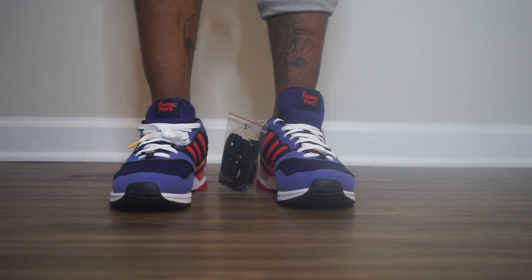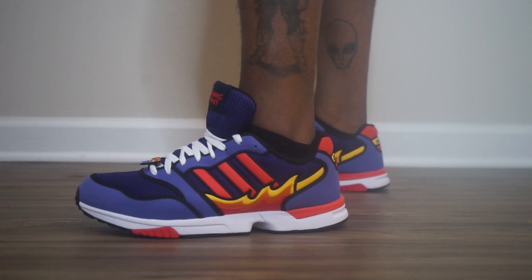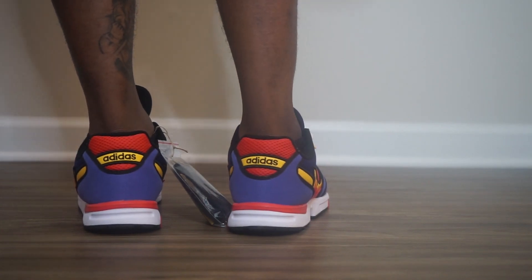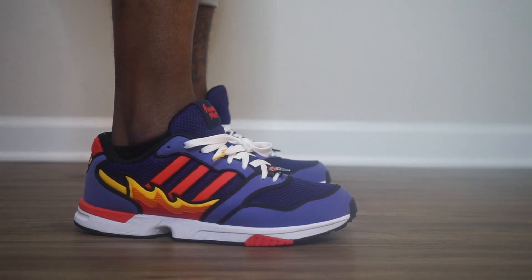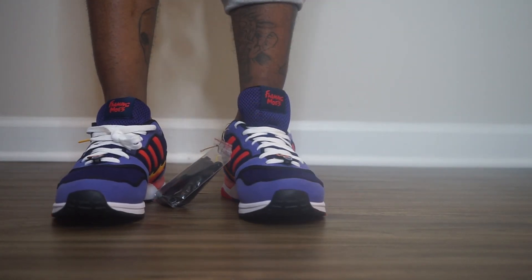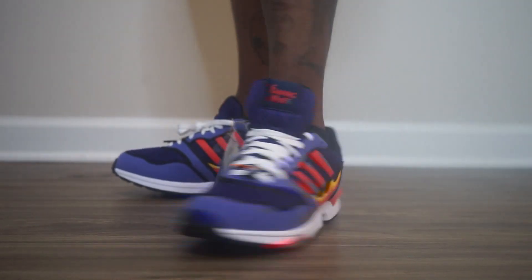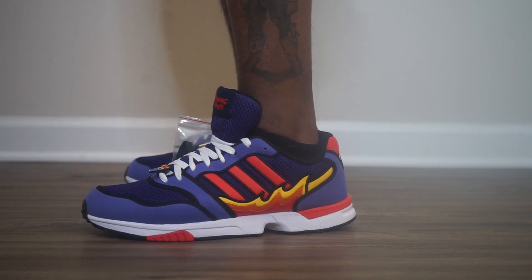Alright, this is how they look on foot. These are mad comfortable — I was walking around in them for like 10 minutes setting up this camera. These are comfortable. I can see myself just wearing these shoes even though they don't have ankle support — I can shoot around and dribble comfortably. Look at these, they're clean, man. These are going to be hard not to wear. I might wear them one time.